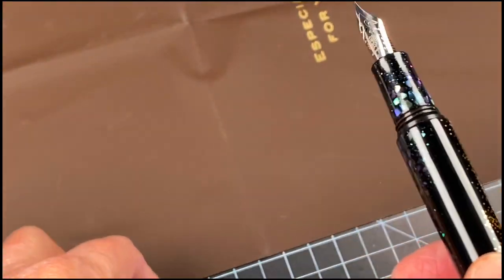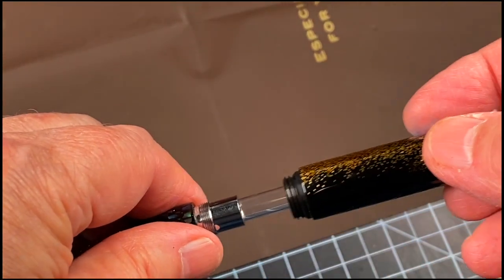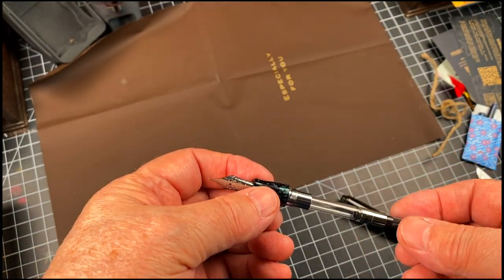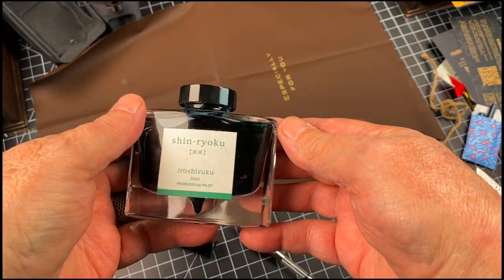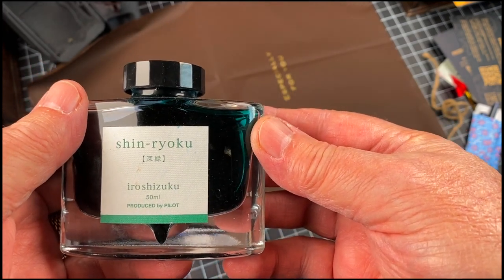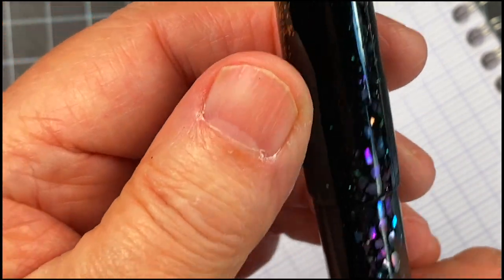I think I'll wait till I get the new nib in. Let's see if there's a converter — oh, it does come with a converter. Let's go ahead and put some ink in here. I should probably put some Japanese ink in there, so I'll use this Pilot Iroshizuku Shin-ryoku.